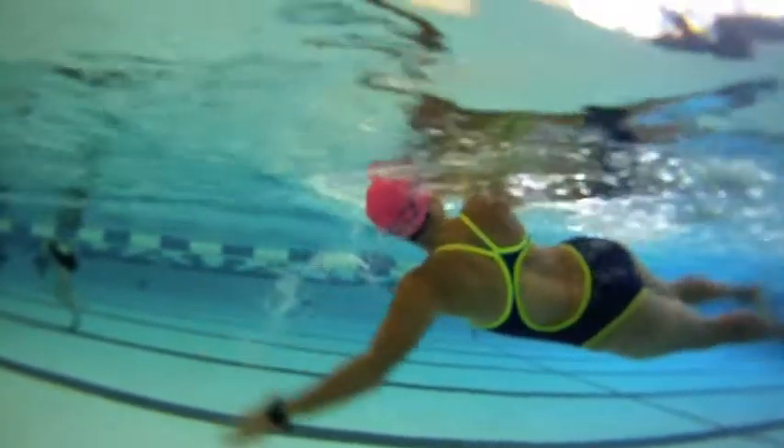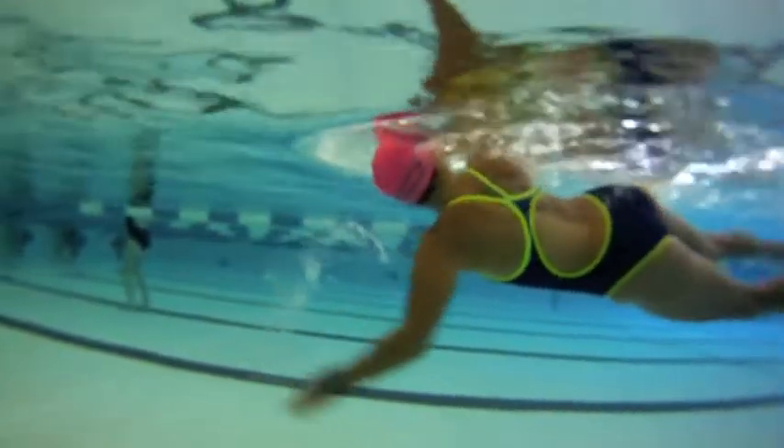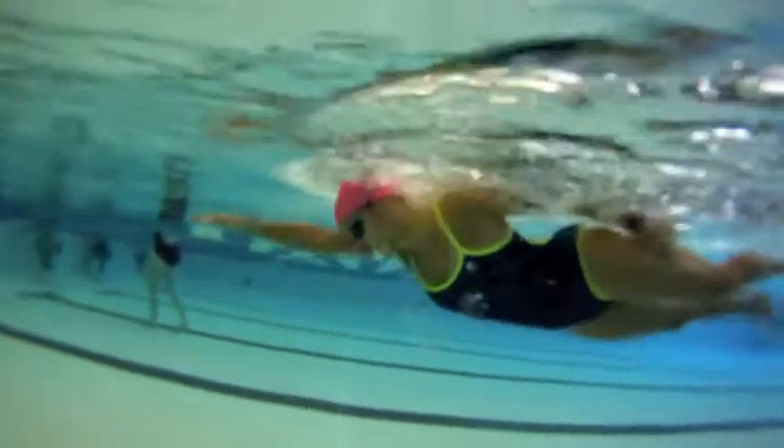So let's let that head hang. Let's enter the water on wide tracks with fingertips released below the wrist, wrist below elbow, elbow below shoulder, and at 4 o'clock.